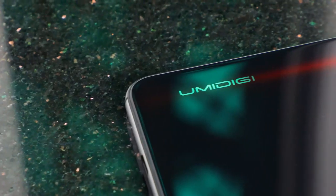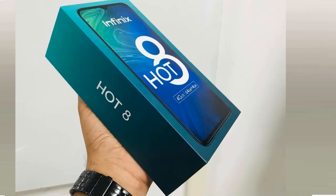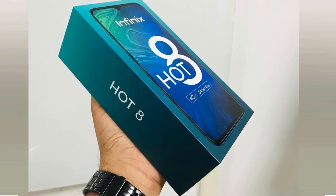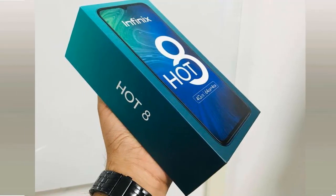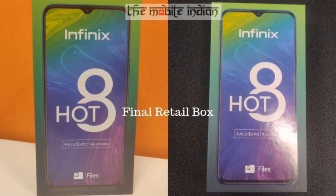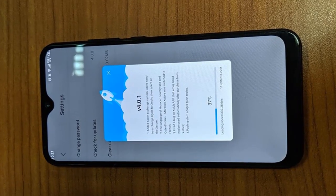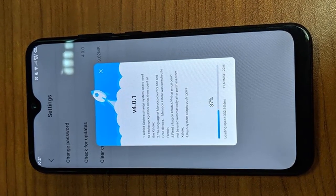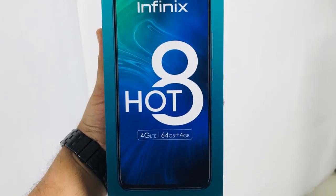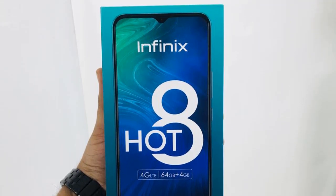Thanks to the heavy competition in the smartphone industry, which makes all mobile brands sit up and give us the best value for our money, I believe this is why the Infinix brand is releasing the Hot 8 just a few months after the Hot 7 — to meet the fast-growing 2019 industry standards. I hope the official specifications and pricing of the Infinix Hot 8 will be very attractive. Please take all the information I've given you about the Infinix Hot 8 with a pinch of salt, as the real official Hot 8 might be different. Thanks for watching, talk to you in my next video, remain humble, bye!